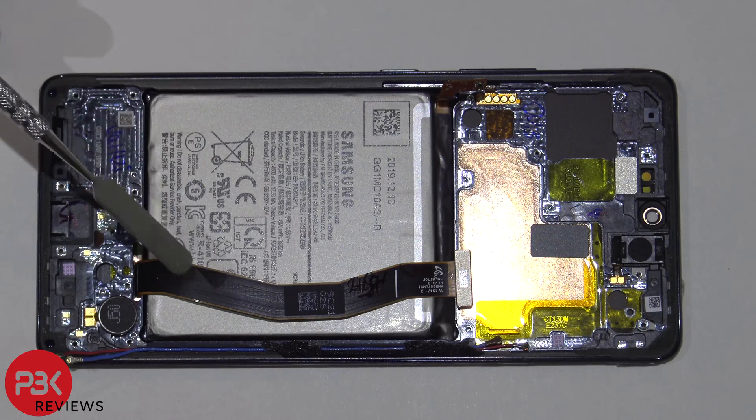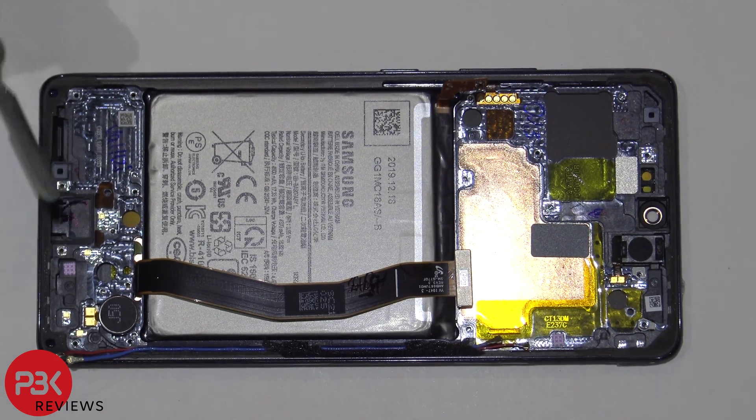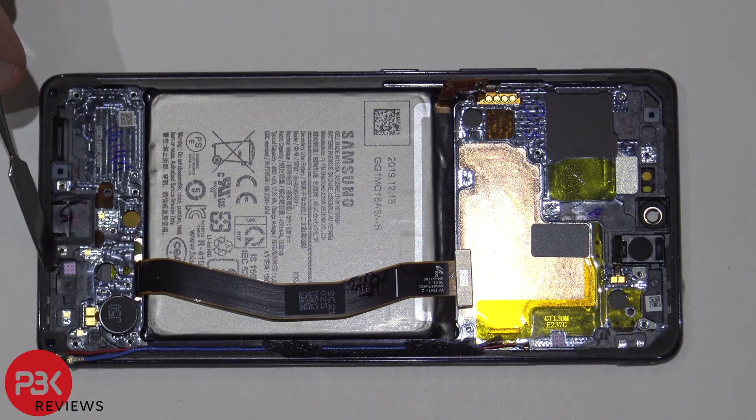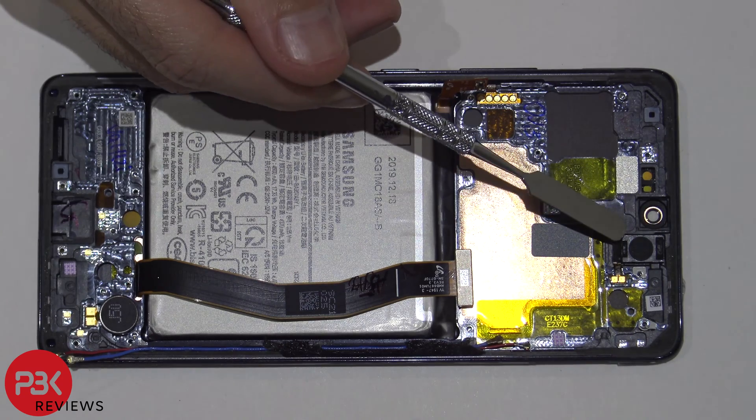You do have a fairly large battery on the S10 Lite compared to the S10. It has a rated capacity of 4370 milliamp hours and a typical capacity of 4500 milliamp hours. You also have another liquid damage indicator over here on the bottom next to the charger port board. And you have your vibrator motor over here and your earpiece over here on top.